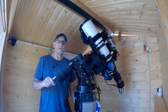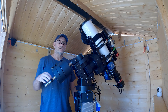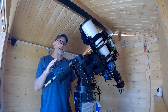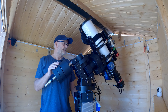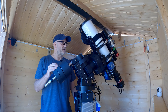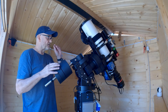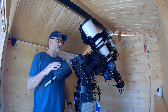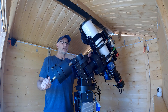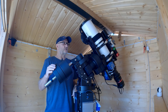Hi guys, welcome back to the channel. I'm actually in the astro shed today and I want to talk about something that crops up quite a lot: 3D balancing for a center equatorial mount. This is the iOptron SEM 70. A lot of people talk about 3D balancing, but there is actually four-dimensional balancing — four axes on the center equatorial mounts — and that's what I want to talk about, as it's not often covered. Make sure you've got dew caps off and everything else, so it's set up exactly as you would use for imaging.